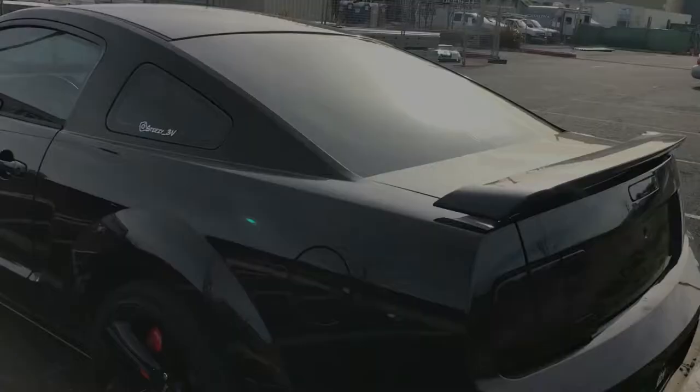Hey, what's good YouTube? Today I decided I'm gonna paint my dash inside my car. I already did half the dash, but today I'm gonna complete the other half. I'll show you right now — here's my car and the dash is this color.